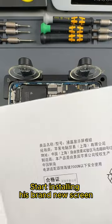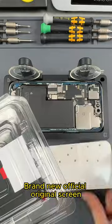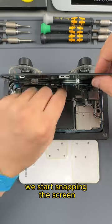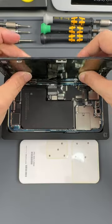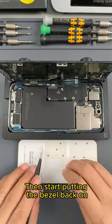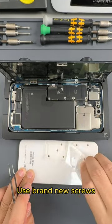Start installing the brand new official original screen. A brand new official original screen is also delivered with brand new screws. We start snapping the screen in, then start putting the bezel back on.